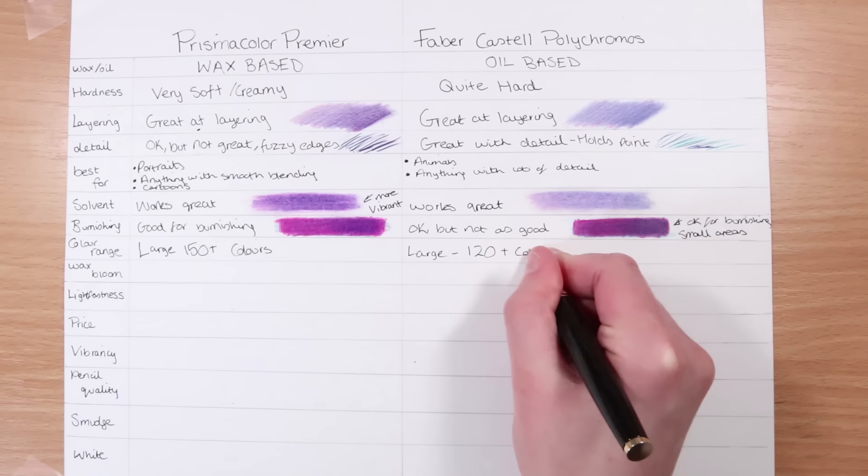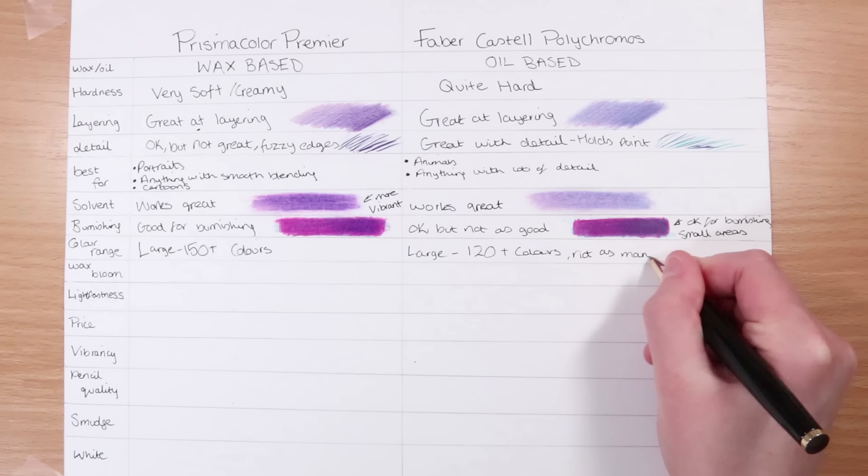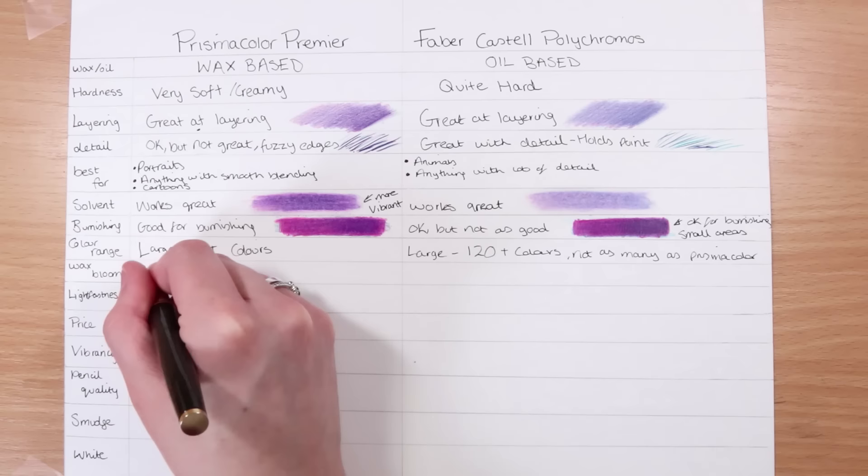On to the color range. The Prismacolors have a larger range with 150 colors, but Polychromos have a decent range as well with 120 colors. They're both large ranges, which is great. But if you want loads and loads of colors, then Prismacolor is the one for you.